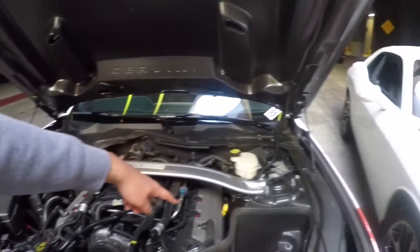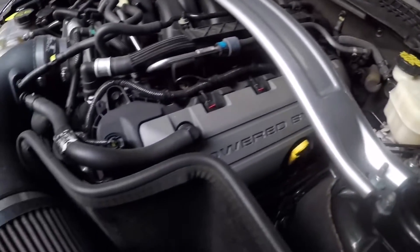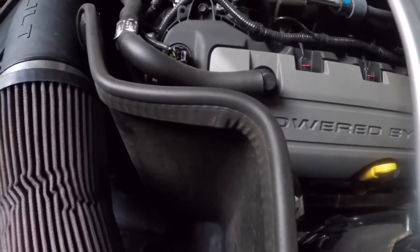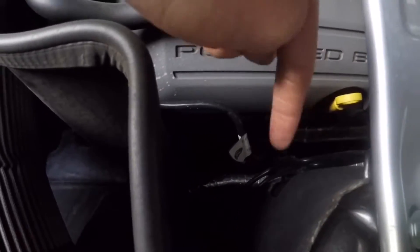We also have headers — if you look towards the side, you can see the headers. They're Uncanny 1-7/8 block tubes. The brand is Pipes — Pipes headers. You can see them right there.